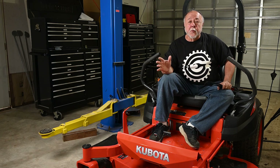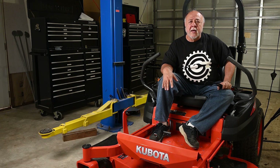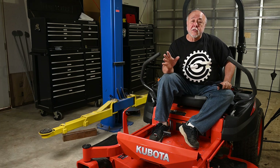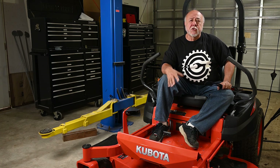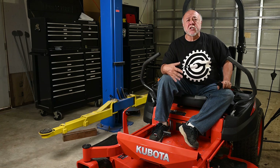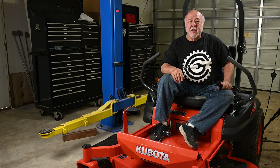I did a ton of research on various zero-turn mowers before settling on the Z421, and I seriously considered Kubota's entry-level Z200 series mower, but this thing was just too good of a bargain to pass up for just like $1,100 more than the other mower. That's not really the point of today's video.